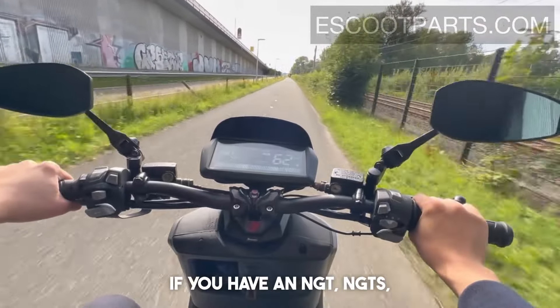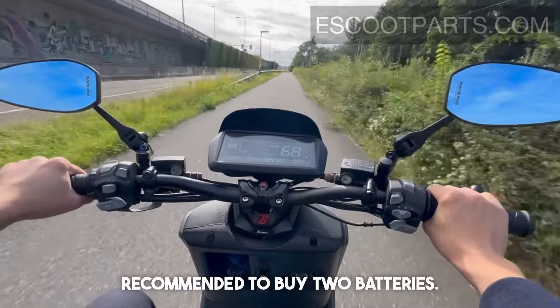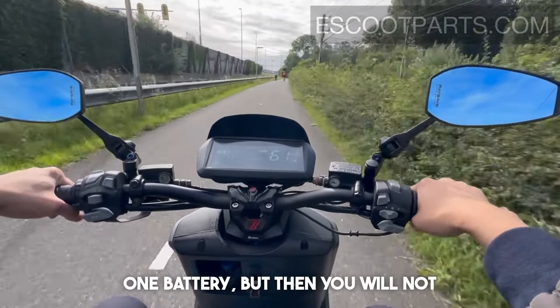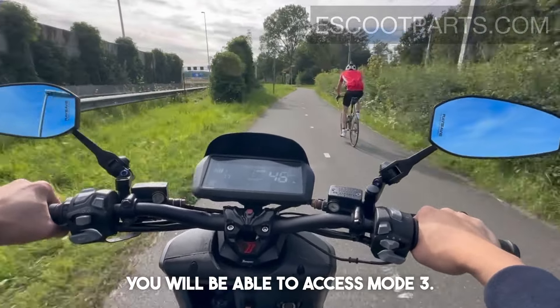If you have an NGT, NGTS, NPro, or MGT model, it is recommended to buy two batteries. It is possible to use just one battery, but you will not be able to access mode three. So we recommend buying two batteries in order to access mode three.